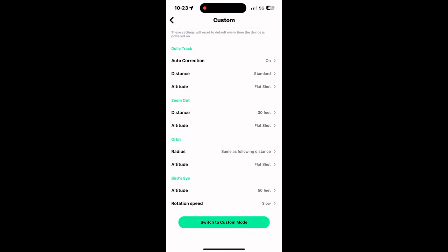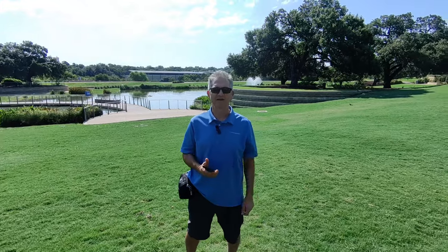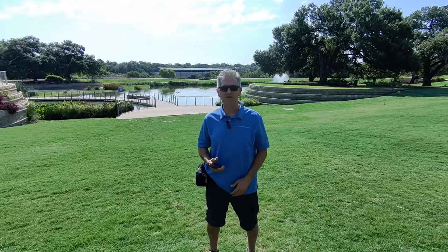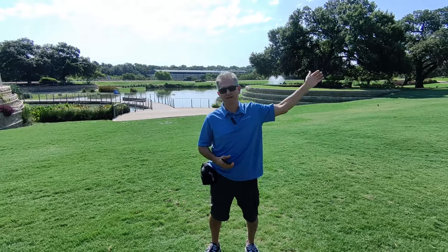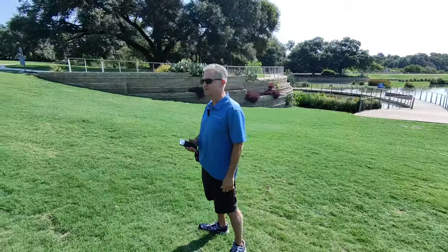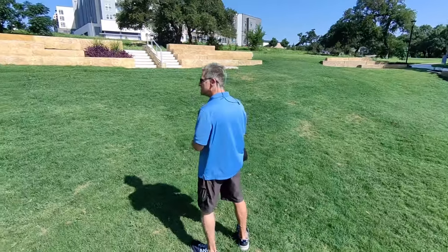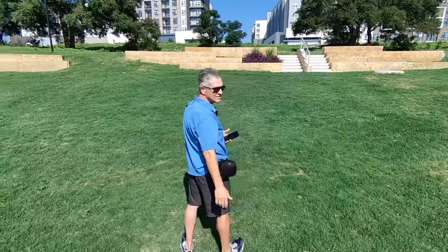Once you go through those settings and have what you like — and you'll play with these as you go along — you do want to go back and tap the go button. Then you want to manually start in custom mode on the device. We're going to try orbiting to my left, and hope it doesn't go into the water.